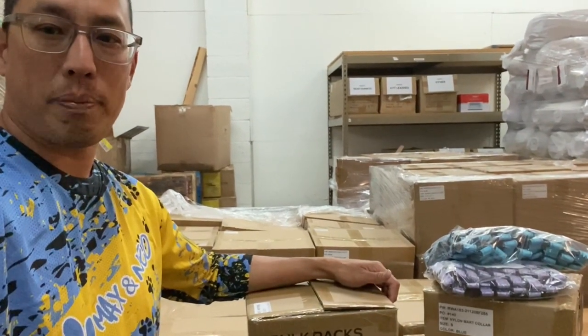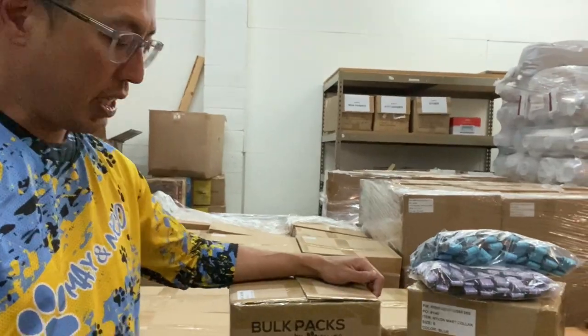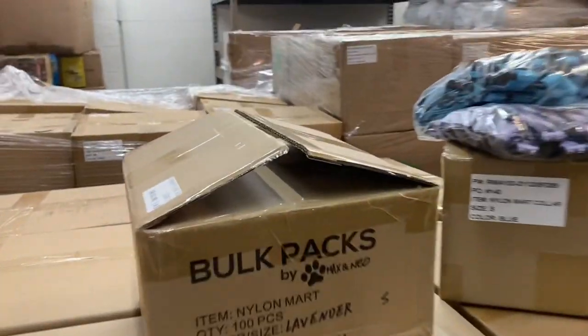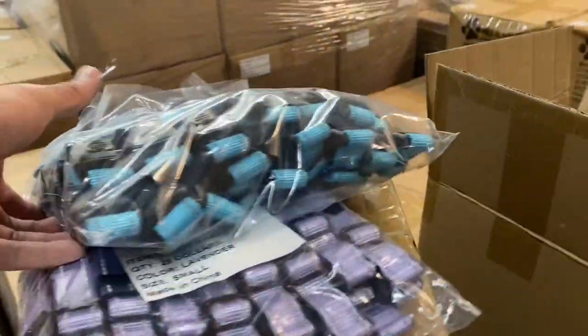Hey guys, Kenrick here with Max and Neo, and we are introducing something new today. These are collars in bulk packs of 100. These are nylon martingale collars, and they come in packs of 100.